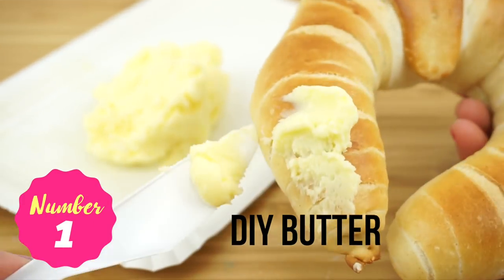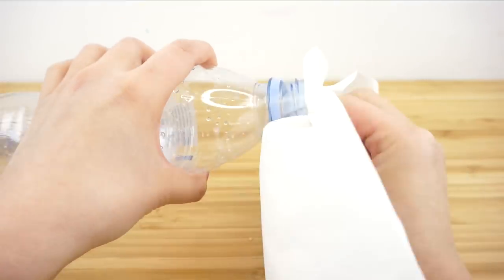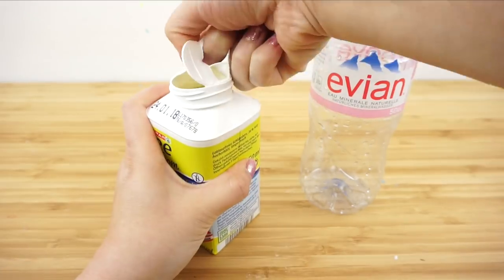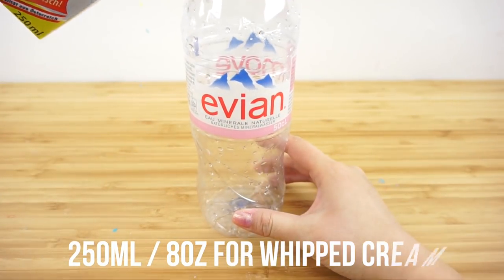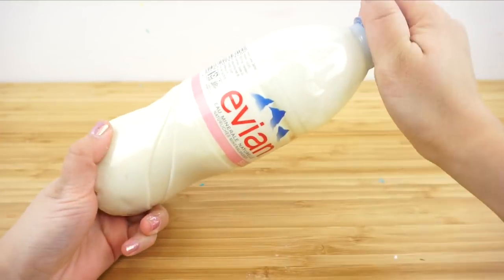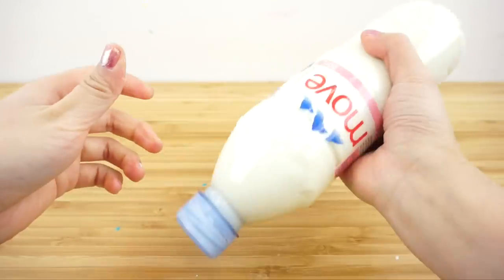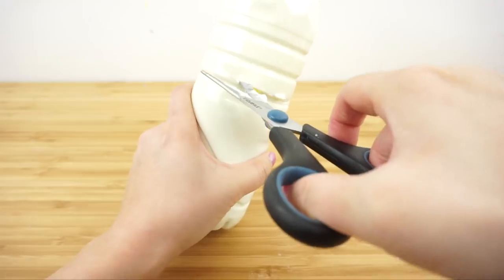The last DIY hack is pretty funny but surprisingly useful. To make this you'll only need a plastic bottle and some thick whipping cream. First of all make sure you wash and clean the bottle thoroughly, then pour the cream inside. The exact amount depends on whether you want to make whipped cream or butter. I just added the whole carton which was about 250 milliliters or 8 ounces of cream. If you only want to make butter then you actually need a lot less — I'm estimating about just two or three tablespoons of liquid cream would be enough. Now screw the lid firmly back into place and start shaking. After a few minutes you'll notice the mixture turn thicker and stop moving around. Once you can't feel any movement at all inside the bottle you can cut it open and scoop out your whipped cream. This actually took a lot less time than I expected and it's so much easier to do and clean up than using a kitchen mixer.